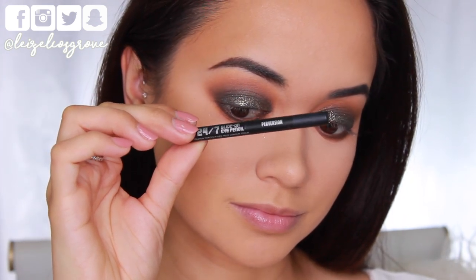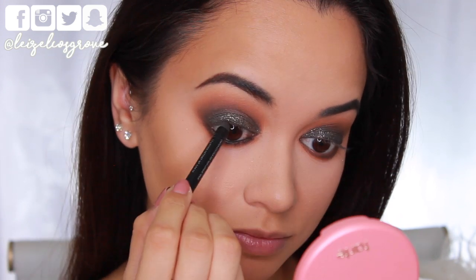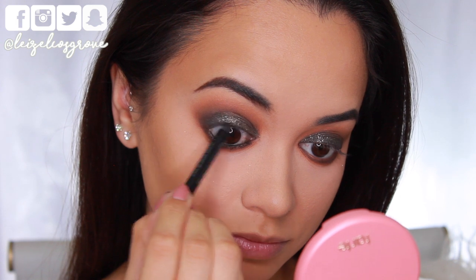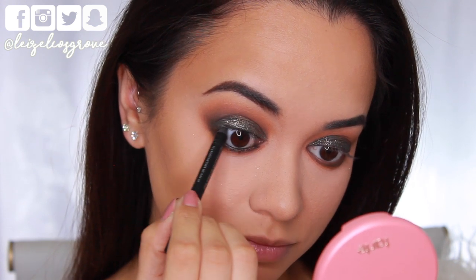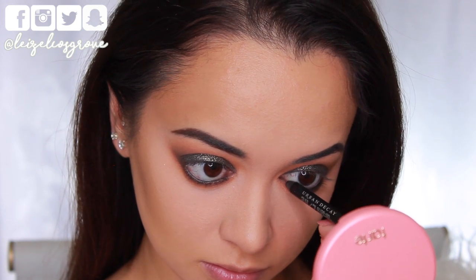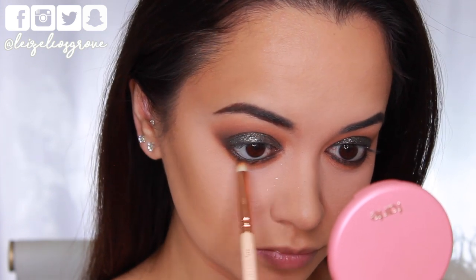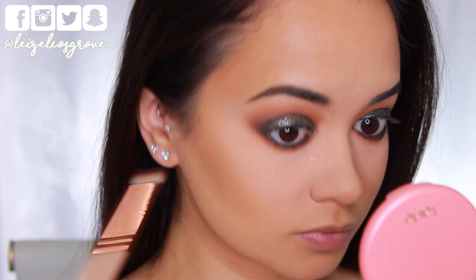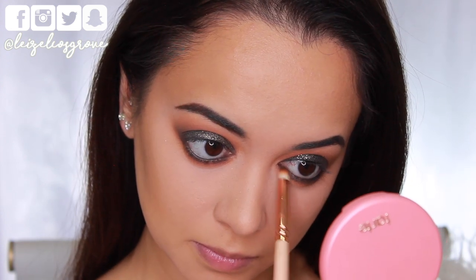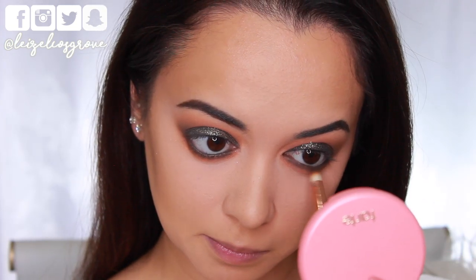Next up, I'm going in with the Urban Decay 24-7 Glide-On Eyeliner. If you want an eyeliner that glides on — as the name suggests — this is it, look no further. It's super intense and black. I've lined my waterline and my tightline, and I'm going back in with a pencil brush to smoke it out, because it is a very creamy eyeliner and it's easy to smoke out as you initially apply it.